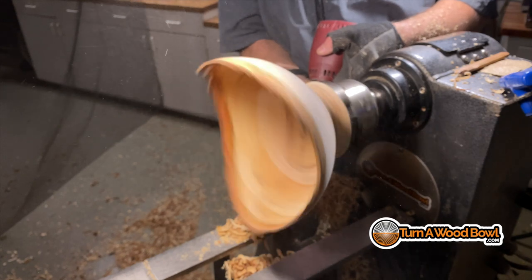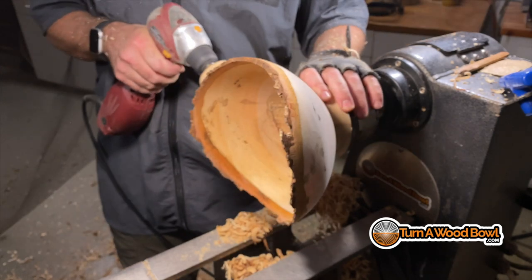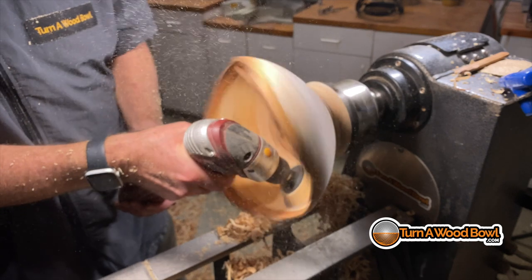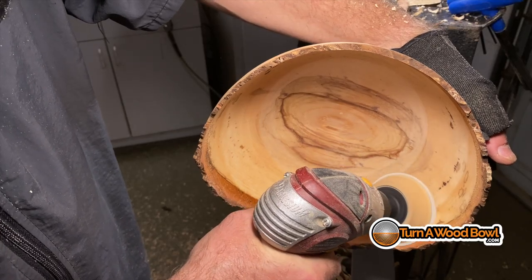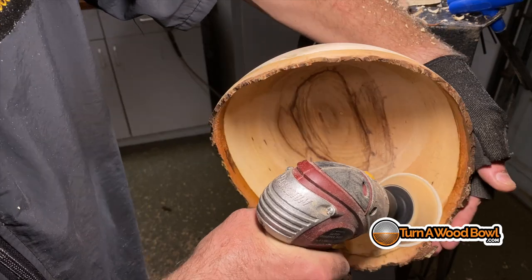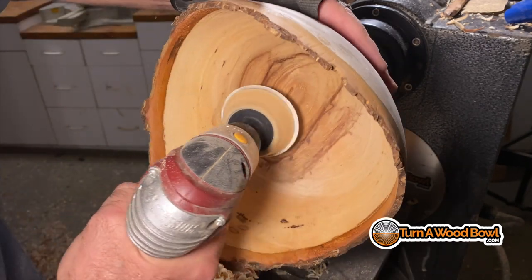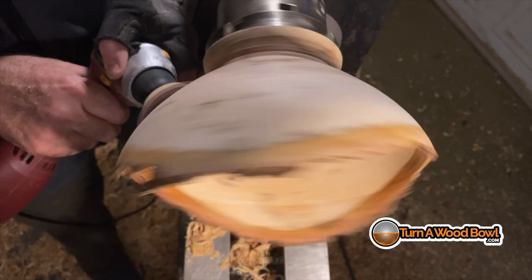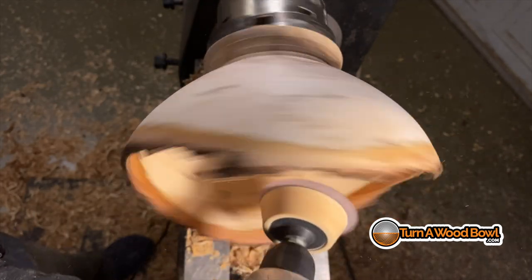Now it's time to sand. The way I sand is with the lathe turning first, then I stop the lathe and hand-sand areas where the sandpaper has crossed the grain. It's going to be really delicate with the edges of a live edge bowl — you want to sand off any tool marks very gently. Never go across that center with the lathe on because you'll make a moat — turn the lathe off and then sand the center. I sand down to a 320-grit finish, which gives me a really nice smooth finish. I've got a video all about sanding wood bowls if you'd like to learn more.